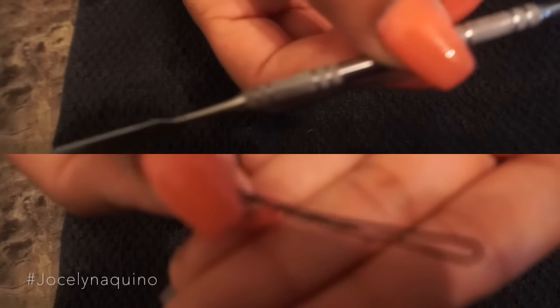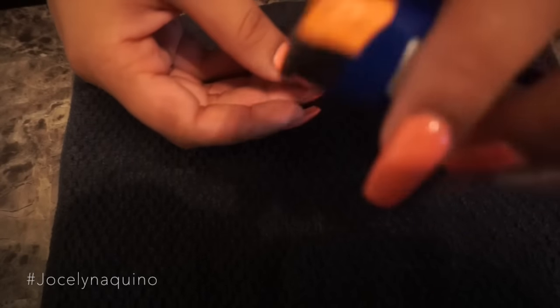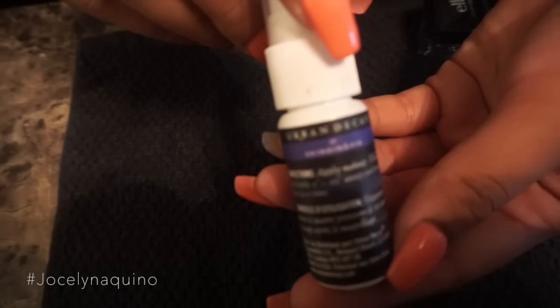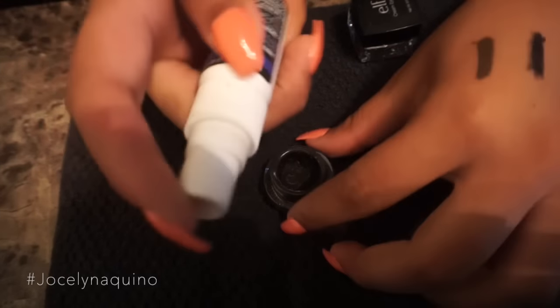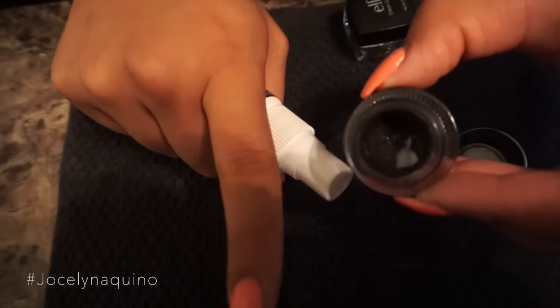The things you guys are going to need: first, a spatula — if you don't have one you can use a bobby pin. Next is a lighter. And whichever finishing spray you guys have available — I'm going to use the Urban Decay setting spray.